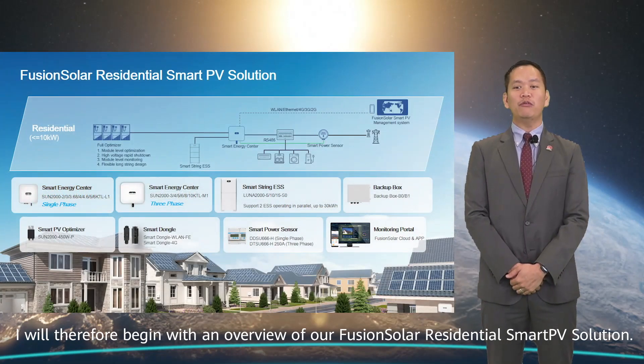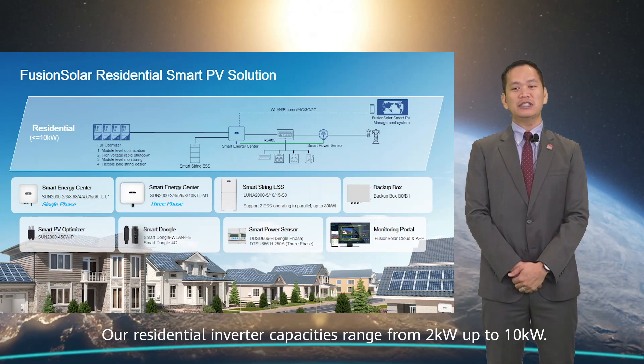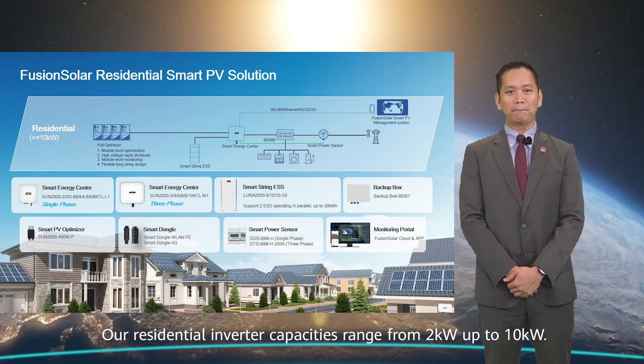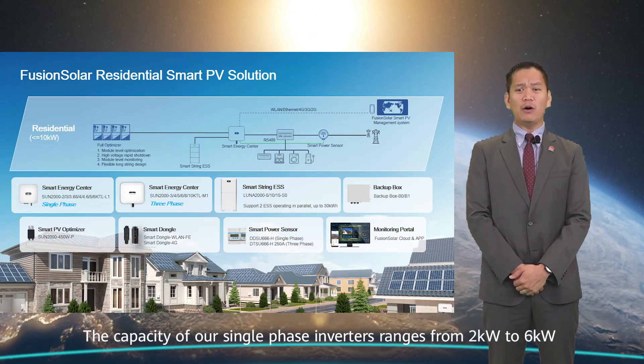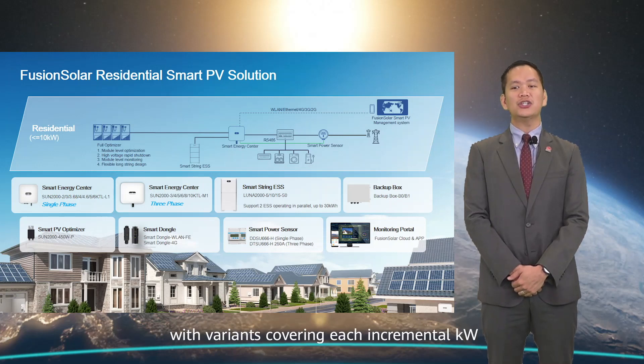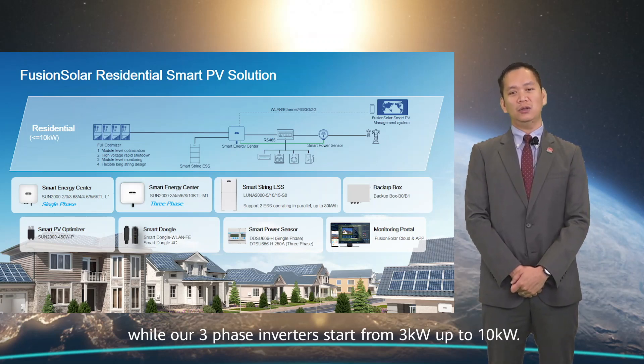I will begin with an overview of our Fusion Solar Residential Smart PV solution. Our residential inverter capacities range from 2 kW up to 10 kW. The capacity of our single-phase inverters ranges from 2 kW to 6 kW, with variants covering each incremental kW, while our three-phase inverter starts from 3 kW up to 10 kW.